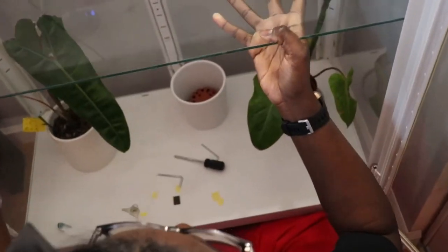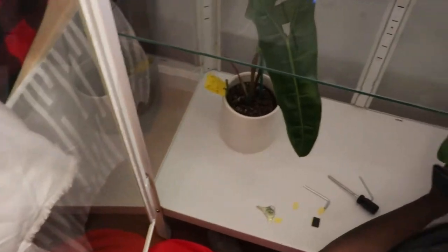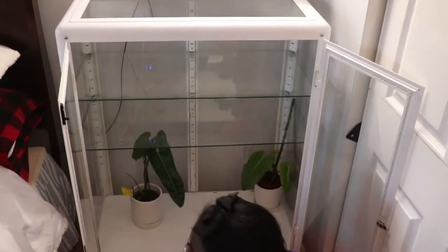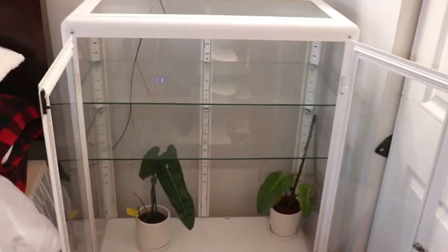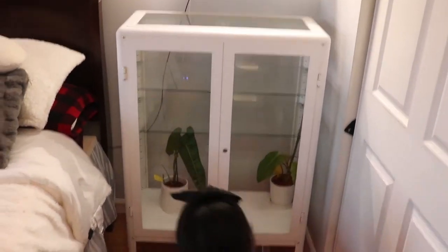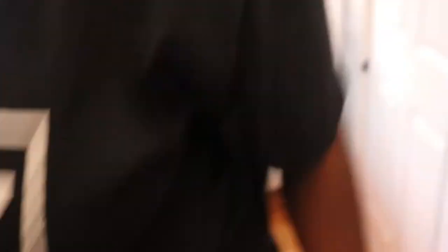It comes with these little brackets — you put them in the little holes on each leg of the greenhouse inside. I popped in my philodendron billietiae as well as my philodendron painted lady just to get a sense of how high I wanted the bottom shelf to be, since they have moss poles in them. I used that as the height reference for where each shelf should sit. After doing that, I put the brackets in and it was done.